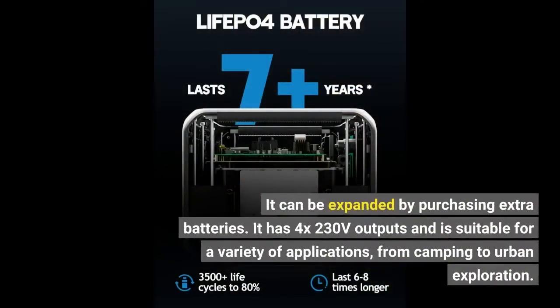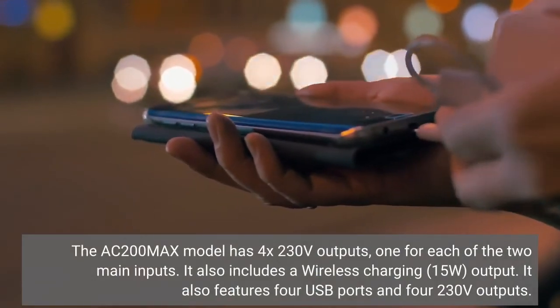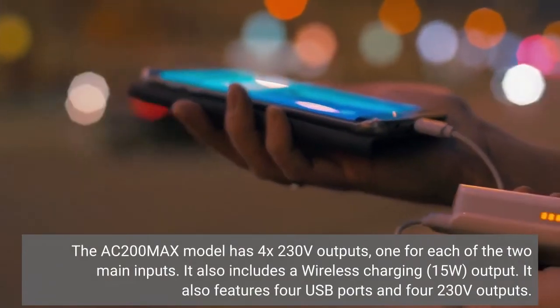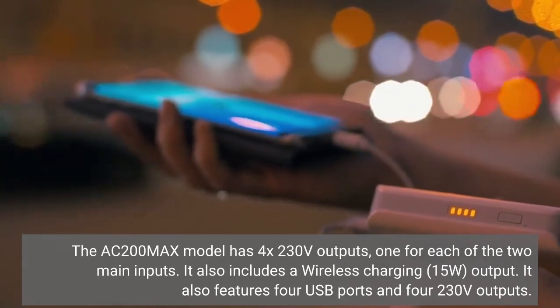It can be expanded by purchasing extra batteries. It has four 230-volt outputs and is suitable for a variety of applications, from camping to urban exploration. The AC200 Max also includes wireless charging at 15 watts, four USB ports, and four 230-volt outputs.